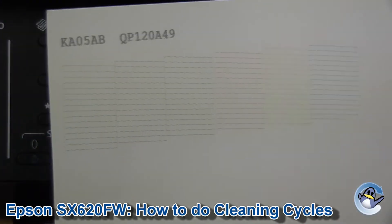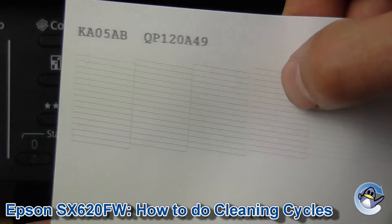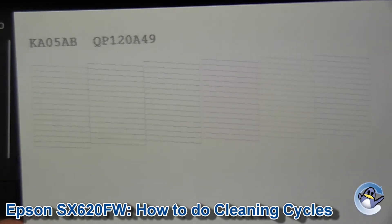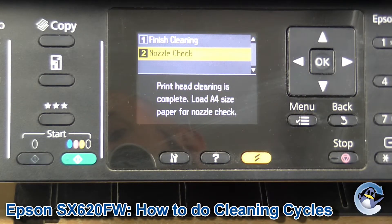The nozzle check will print you out something like this, which is a breakdown of the black, cyan, magenta and yellow that your printer uses. It's a great way of looking for missing colours and breaks in these fine lines that demonstrate slight print quality issues. I'd recommend going in cycles: nozzle check, clean, nozzle check, clean, until you have a quality of print that you're happy with.